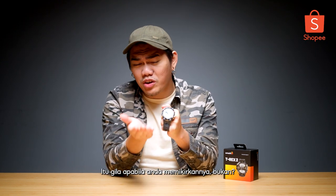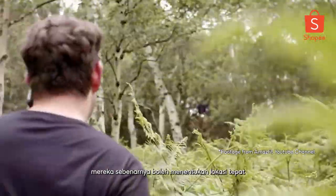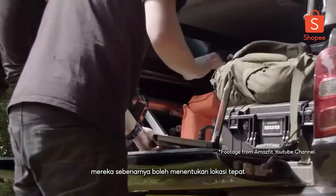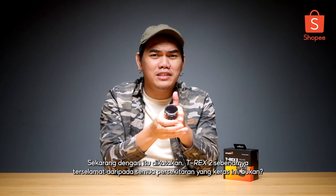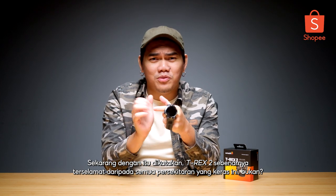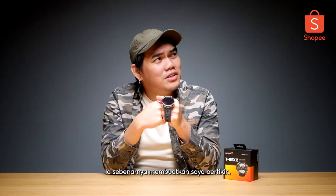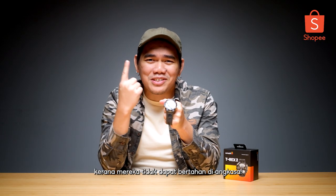Now that is crazy when you come to think about it. As soon as it landed, the best part is they can actually pinpoint the exact location where the smartwatch landed. With that being said, the T-Rex 2 actually survived all this harsh environment. It actually makes me think it's actually tougher than the original dinosaur T-Rex, because they couldn't survive space.